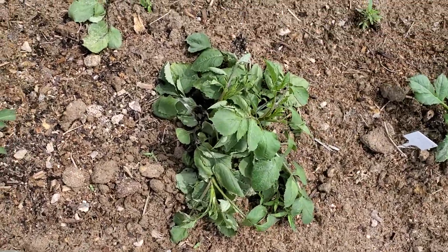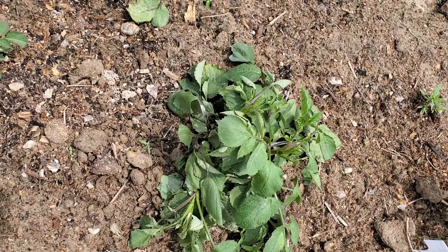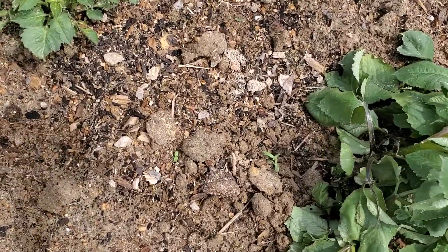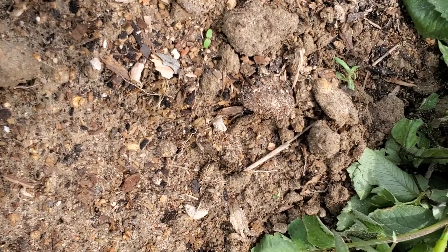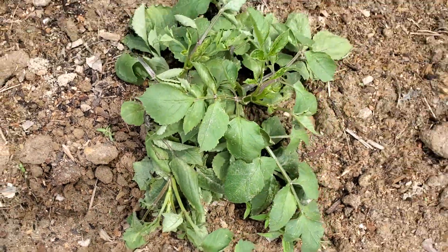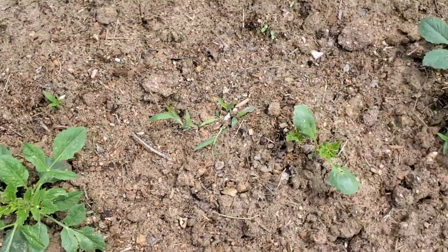I'm not sure what's wrong with this one — it's kind of limp looking. I was looking at it and I'm not sure if something has gotten a hold of it. I thought possibly a cutworm because it was limp, but I'm just not sure. This is my first year of growing dahlias, so it's going to be a lot to learn.